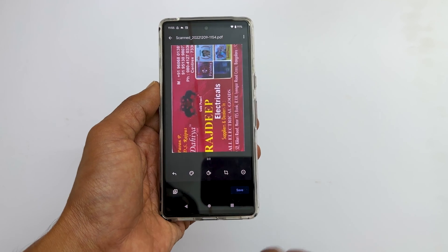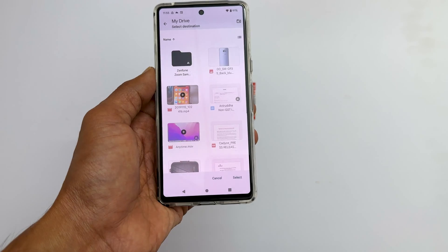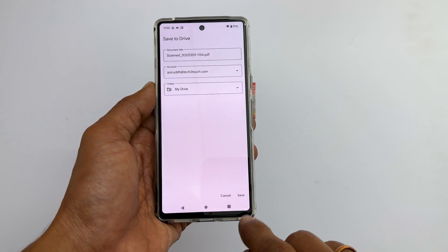Once all the pages scan is complete, tap save. Browse to the folder you want to save the scanned document, then tap save.